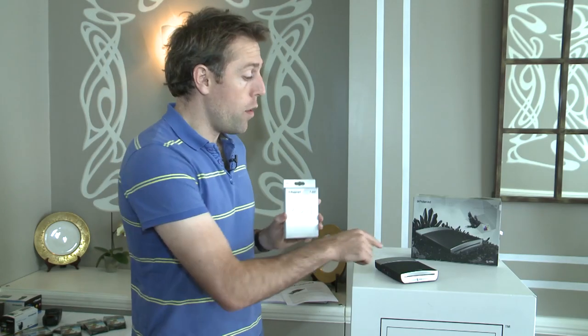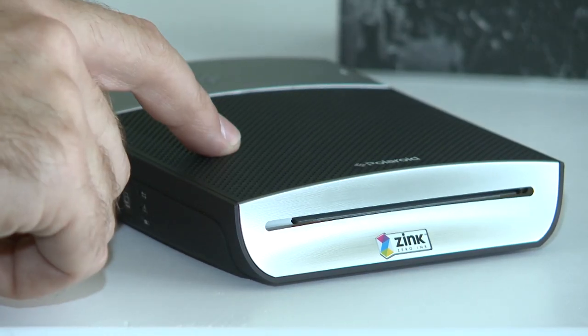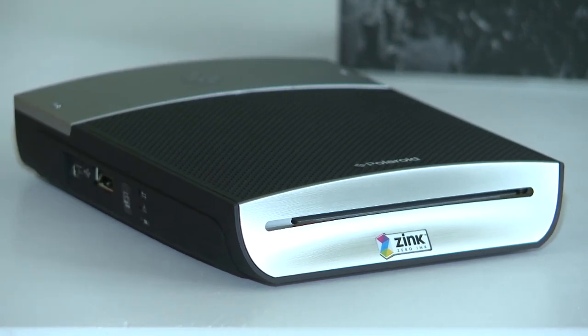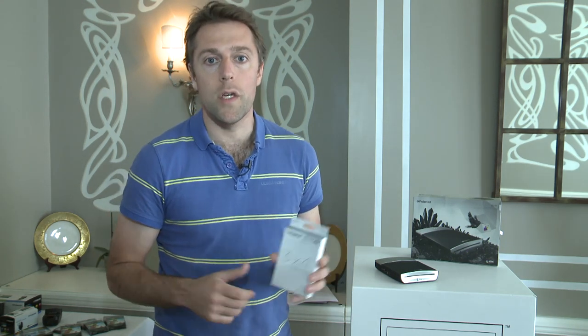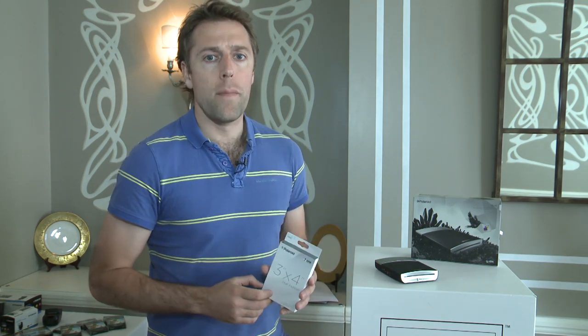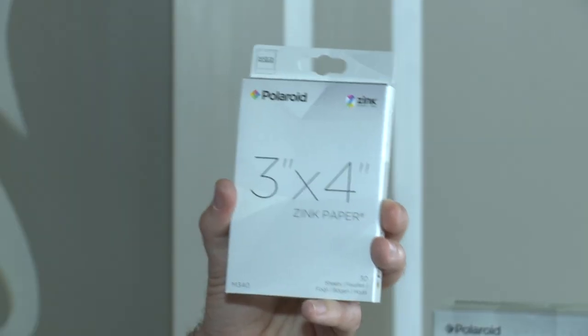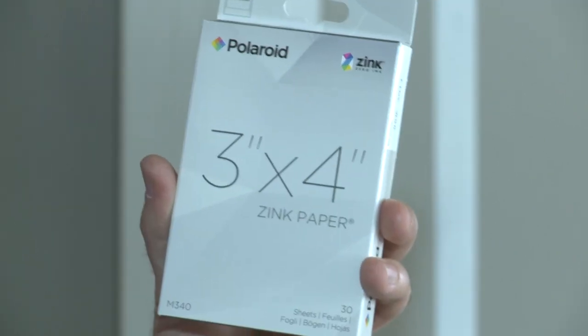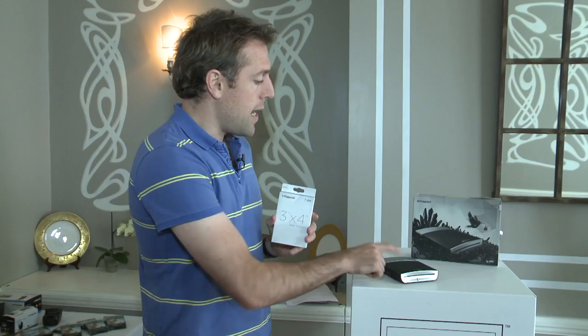Next up we've got the Polaroid GL10, that's been designed — or at least endorsed — by Lady Gaga. This can print photos from a USB stick with that Polaroid look to them, but it's also able to be connected to a BlackBerry or an Android phone and print any photos you've got saved on there over Bluetooth. It takes Zink, or Zero Ink, paper — 30 sheets cost £12.99 for a pack, and the GL10 itself is going to cost about £120.